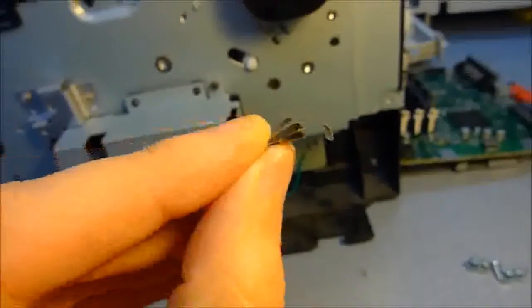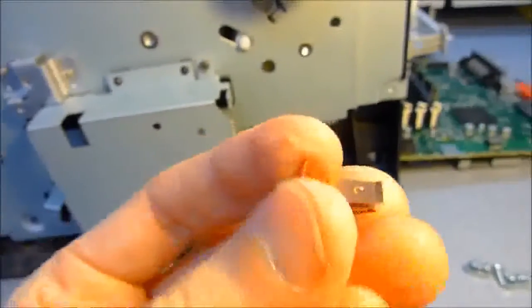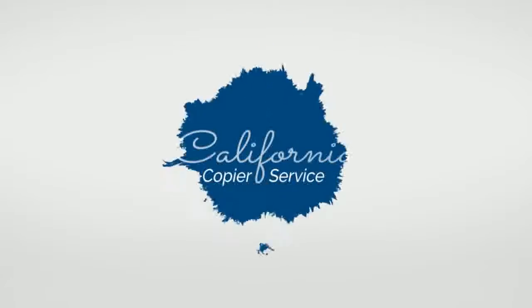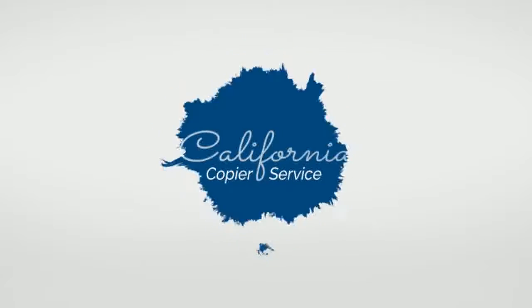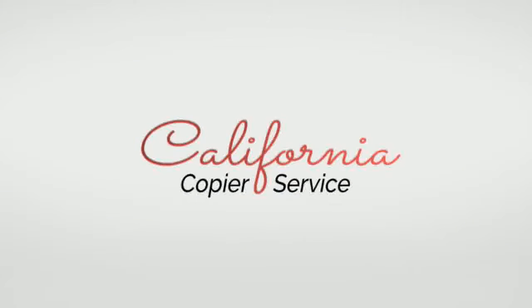By the way, if anybody knows where this part goes to — I think it fell off of the network card box at some point, so I don't think it's anything important — but if you know where it goes, please let me know. Thanks.